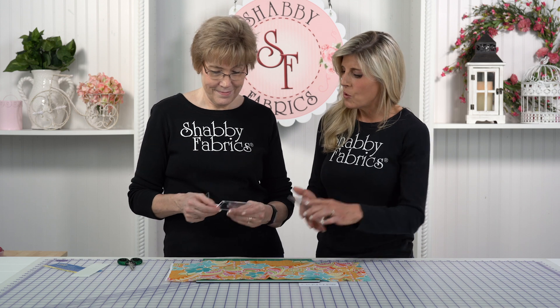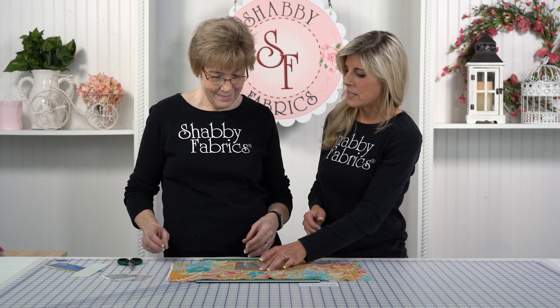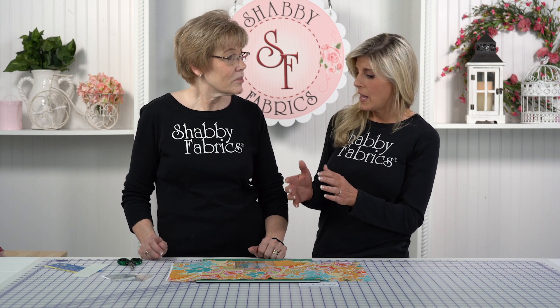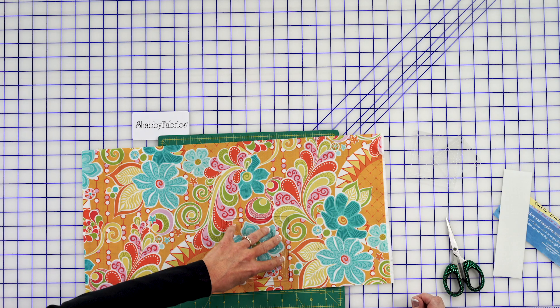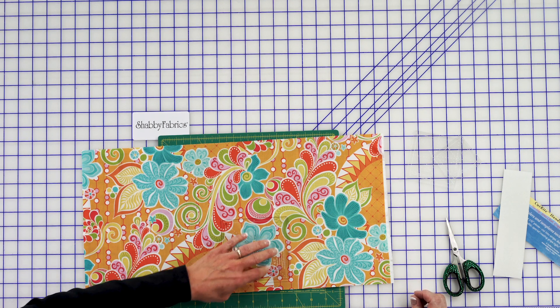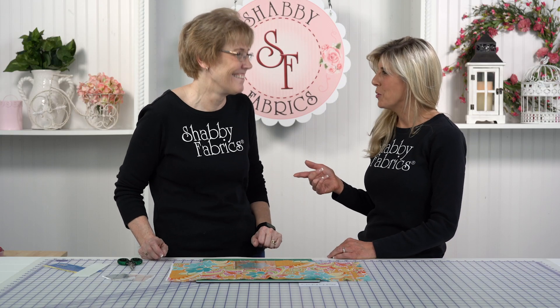But you want to be able to nail where this is, and I have found when I'm using them, they can move. I don't have a lot of real estate to kind of hold it down. I don't want my fingers toward the edge. And the last time I was doing this, it moved.